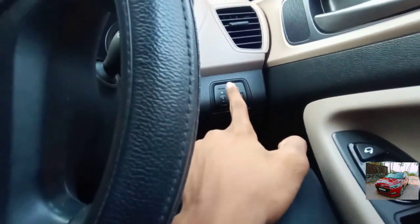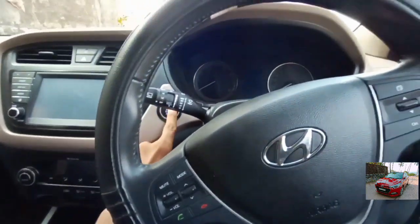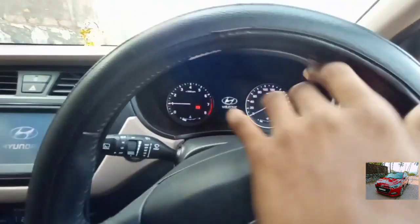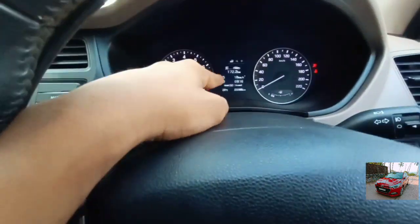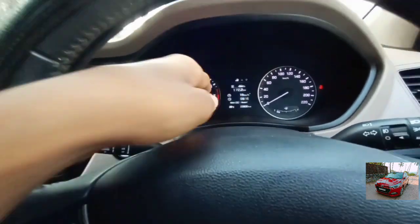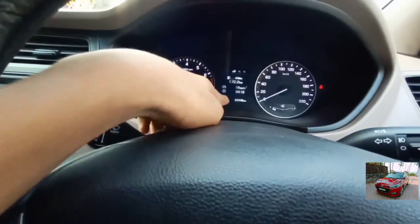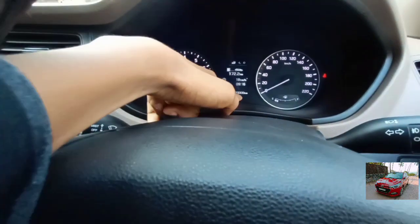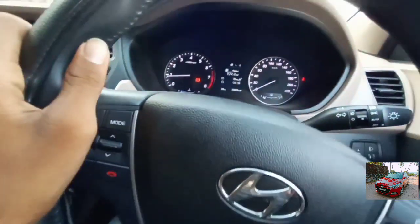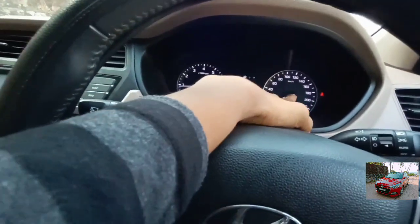This is the control for the illumination of the instrument cluster. Let me turn on the car. The car is now turned on and there is 'Hyundai Welcome' written on the display, along with 172.2 kilometers — the maximum mileage of the car. The time shown is 9:16. The odometer reads 23,306 kilometers. On the leftmost you get the tachometer, and on the rightmost the speedometer.